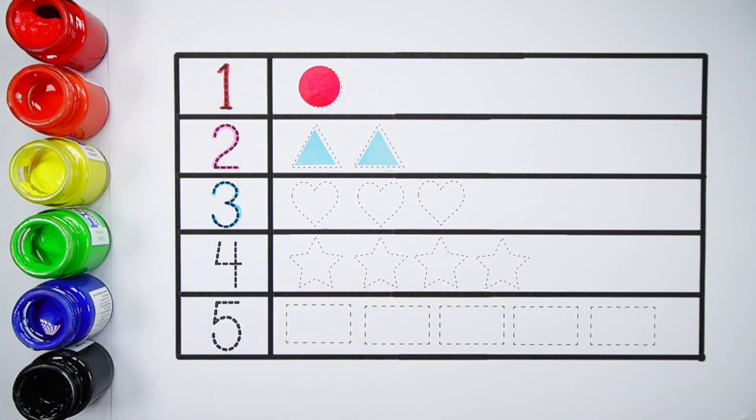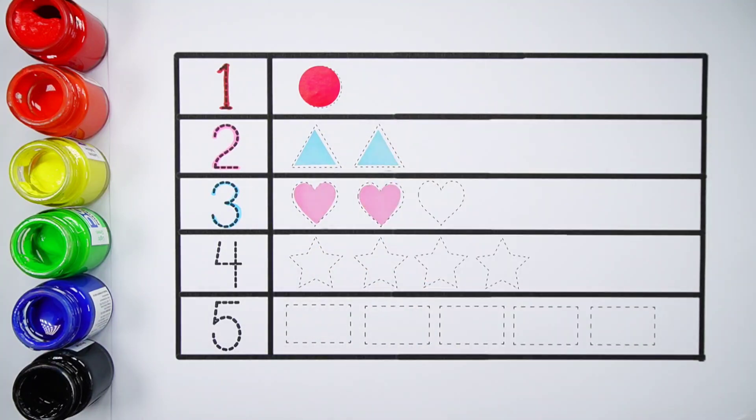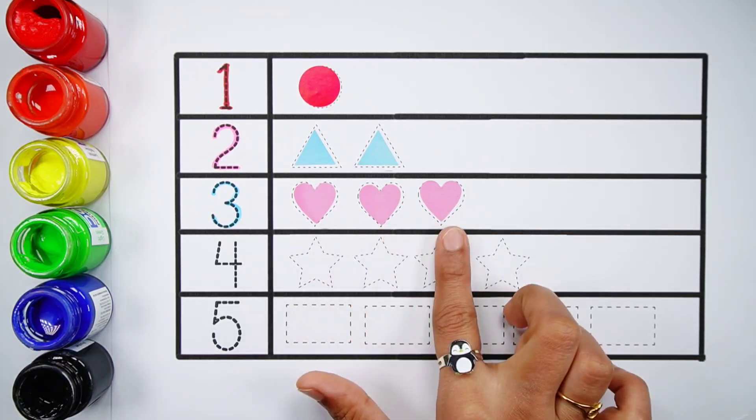Number three. One, two, three — three hearts. Pink color.